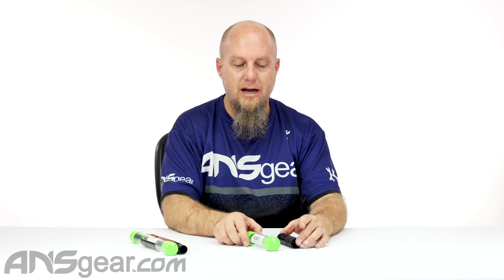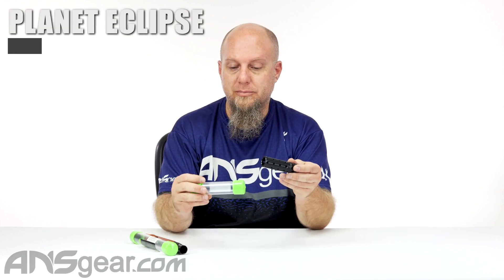Hey everybody, it's Rory from ANS Gear. We've got a Planet Eclipse barrel accessory to look at today.